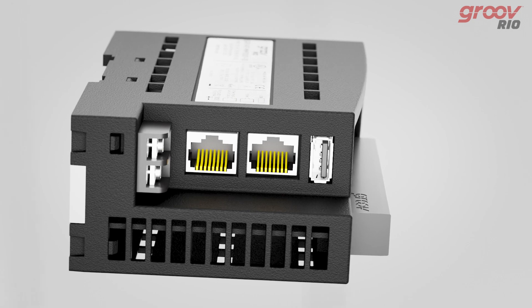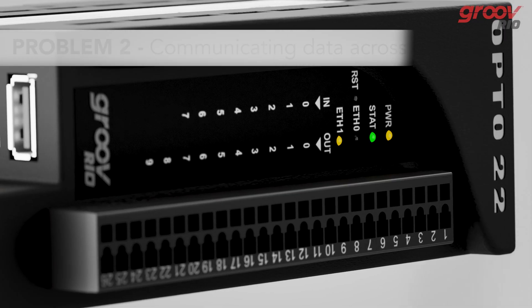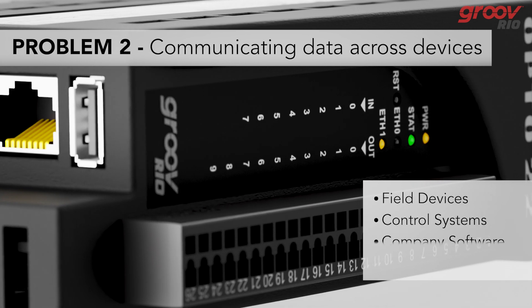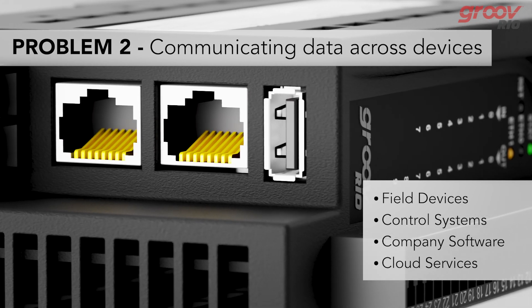First, the time-consuming process of specifying all the required components, a process that requires significant domain expertise. Second, communicating data among the varying field devices, control systems, and cloud services is a complex, costly process requiring PLCs, programming, and middleware.